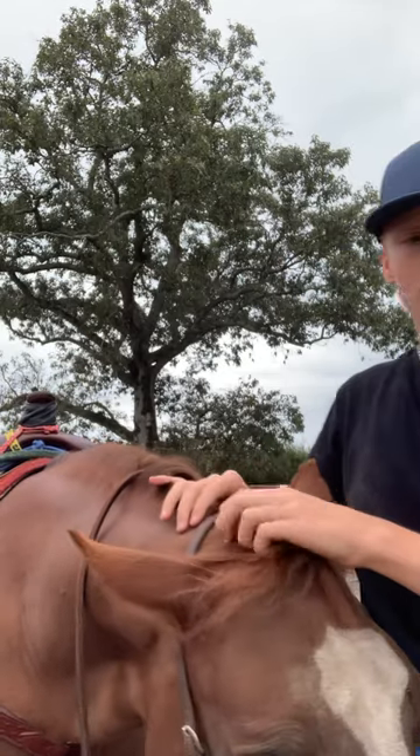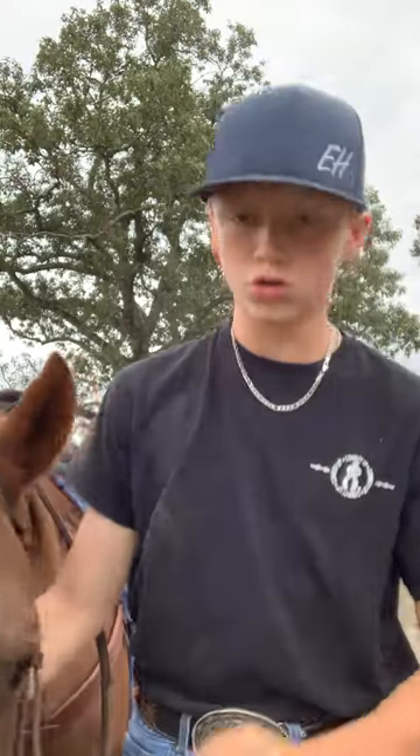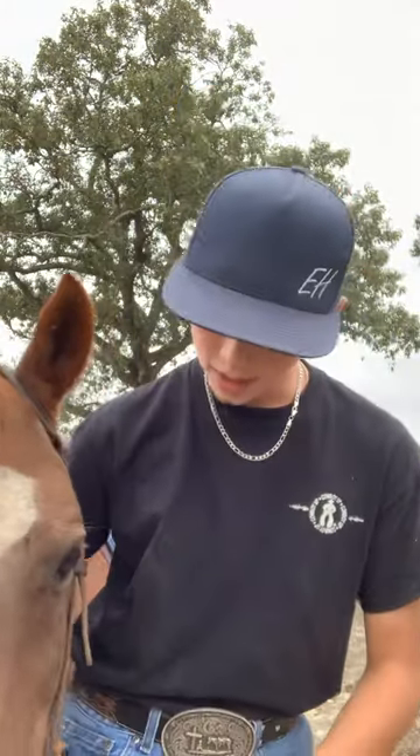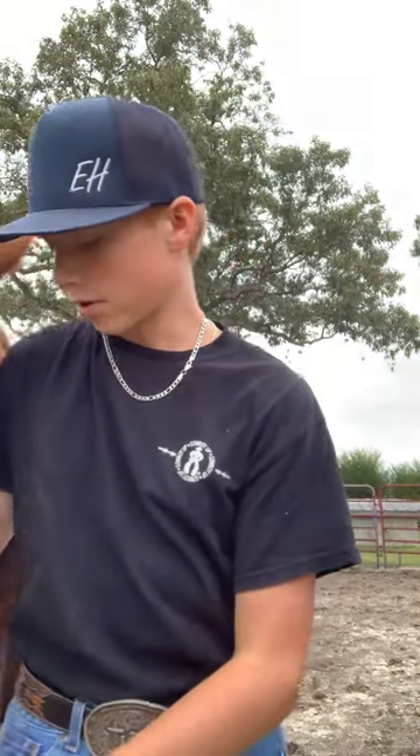And then if you have a horse that don't like to take it, you wiggle your thumb right there in between, behind the bit or behind his teeth, and wiggle his tongue, and he'll open it right up.